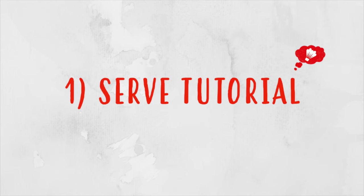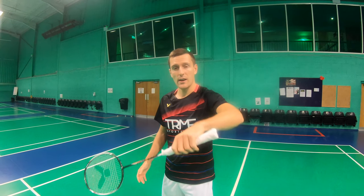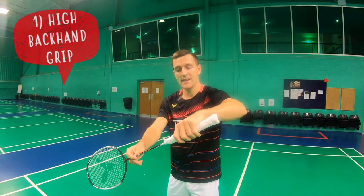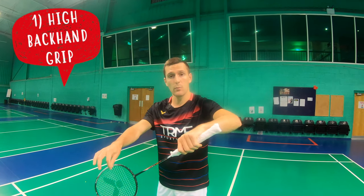You should aim to make your serve a very simple action so that you can repeat it again and again — the bigger the action, the more that can go wrong. First we're going to look at the preparation, starting with how you should hold the racket and the shuttle. You want to start in a backhand grip, holding the racket slightly higher up the grip, because it's a shorter lever which gives you more control.